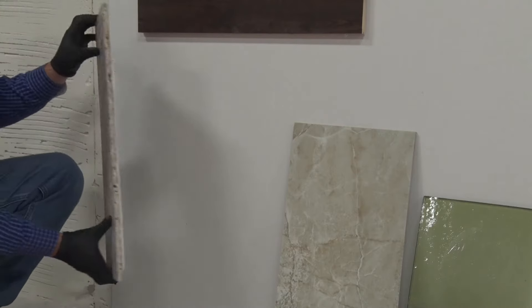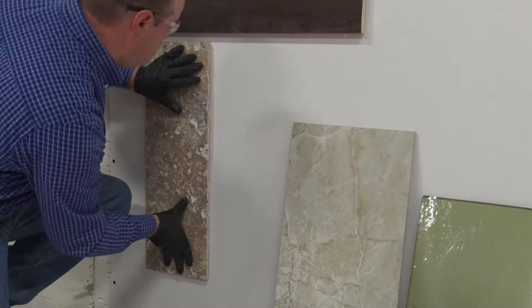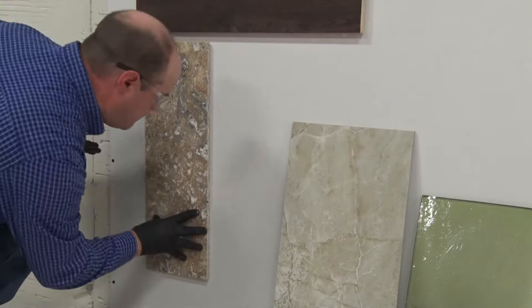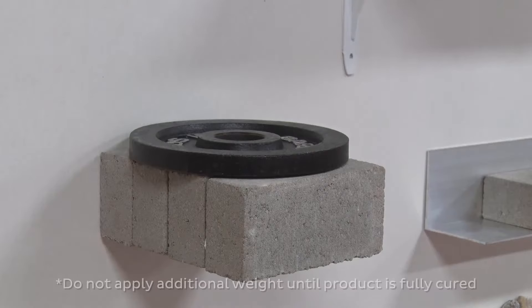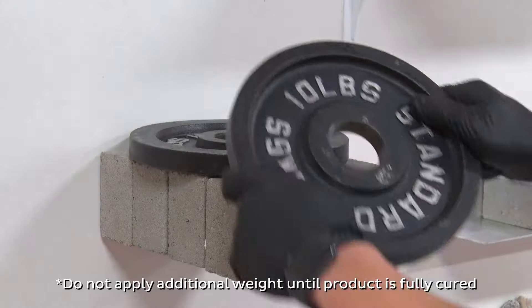Grip and Grab is an advanced polymer formula that is specifically designed for vertical applications and be your all-purpose go-to bonding product. Once cured, Grip and Grab has incredible bond strength.